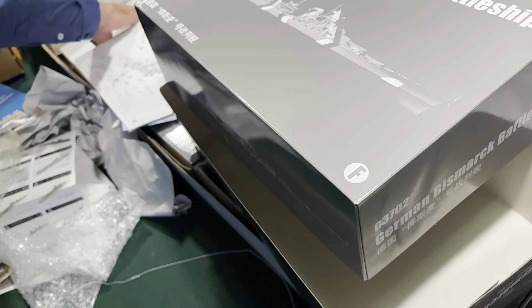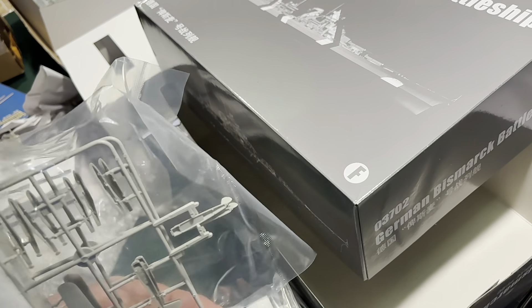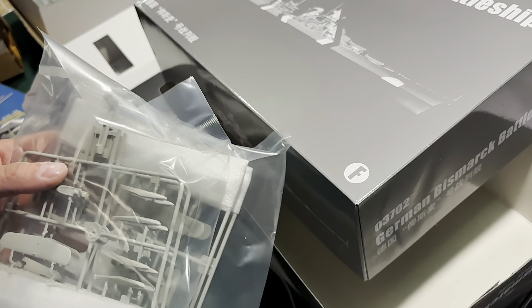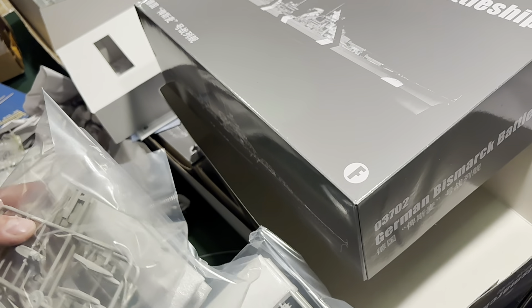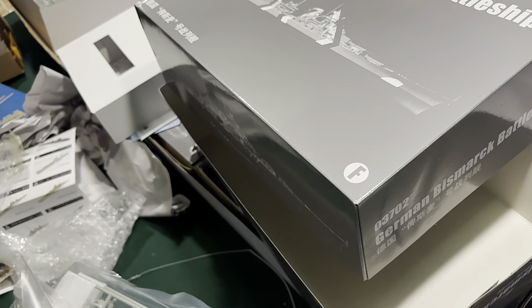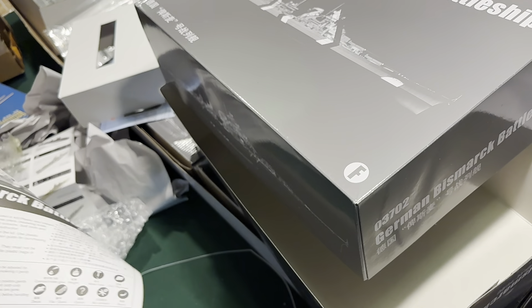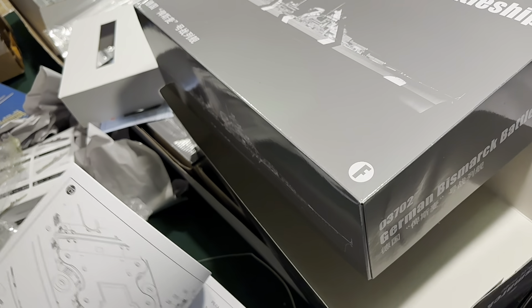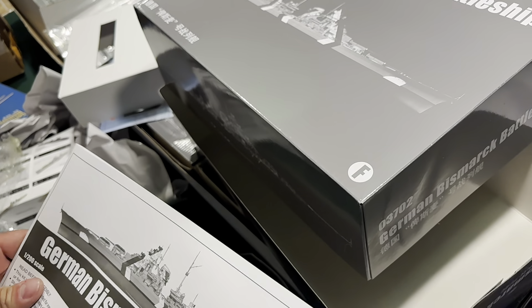There's one more set of stuff — all of our planes, I think there are four of them, plus the launchers and all that good stuff that go on the ship. And here's the instruction booklet — pretty typical model instruction booklet, nothing too crazy.